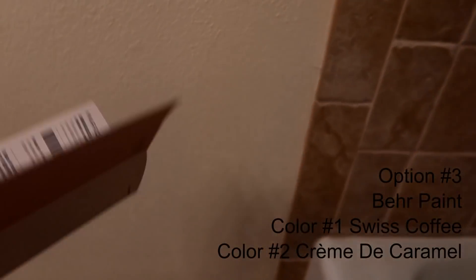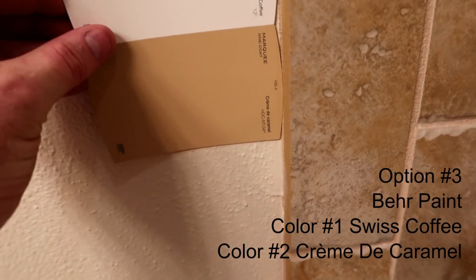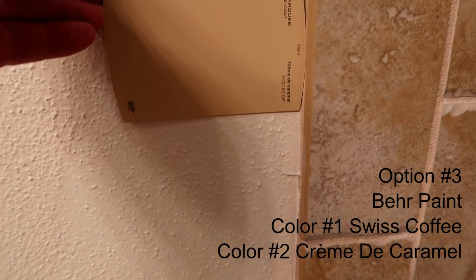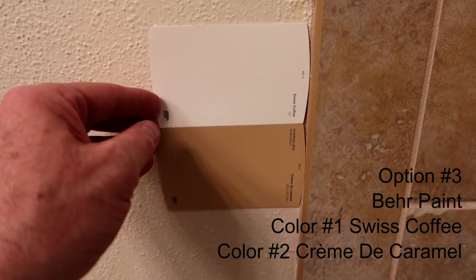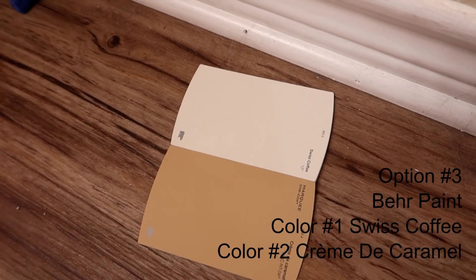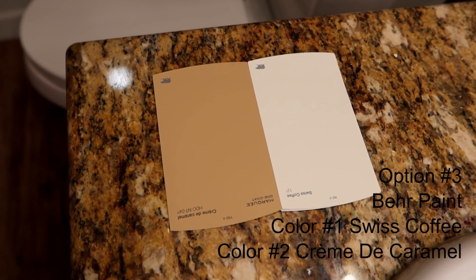Option number three is actually the same base color as option number two, but we're replacing the accent color with a darker one. It's going to be Swiss Coffee on the wall and Creme de Carnivale as the accent. Here it is against the stonework, against the floor, and compared to the countertop. If you like that one, select option number three.